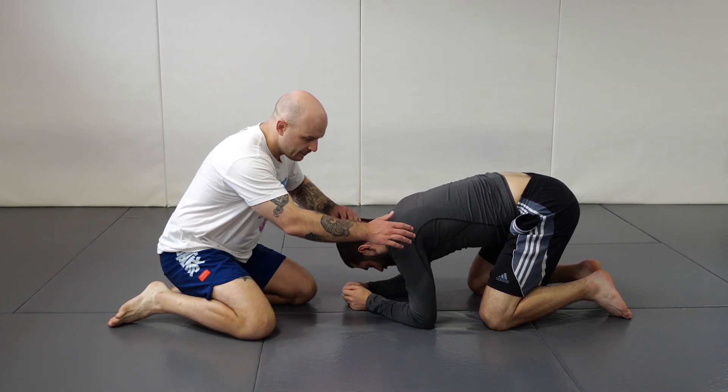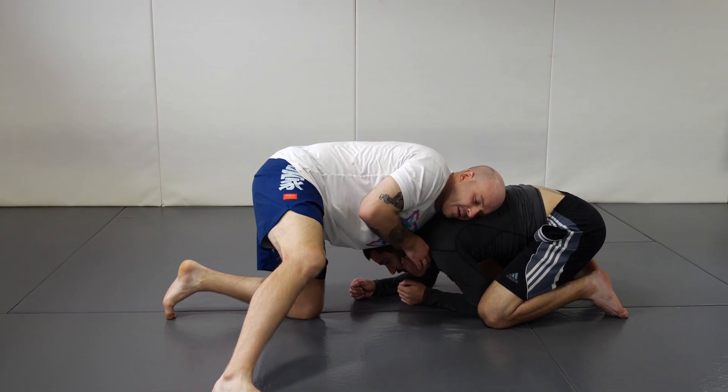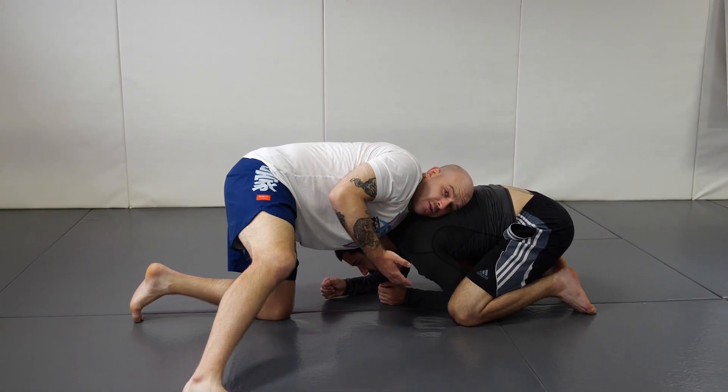When I get a front headlock and I feel that this elbow is pulling back — that it's not easy to control this arm — it's easier to go in front. That's when I use this move.